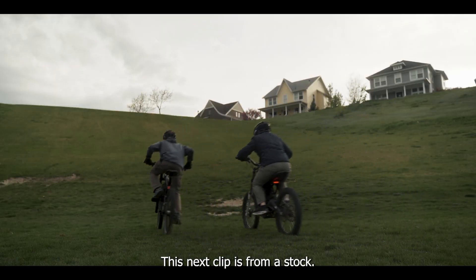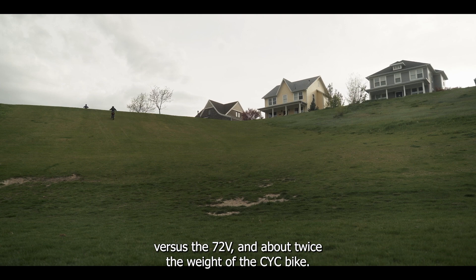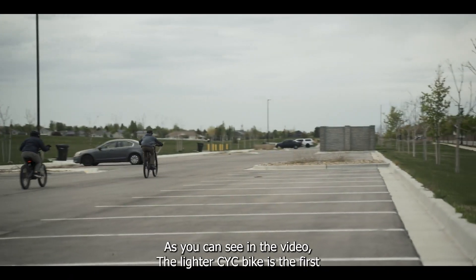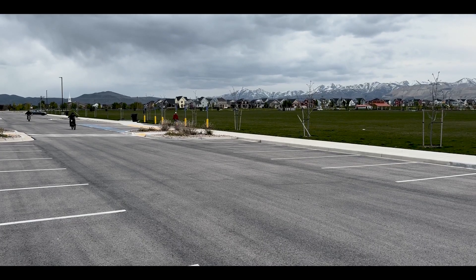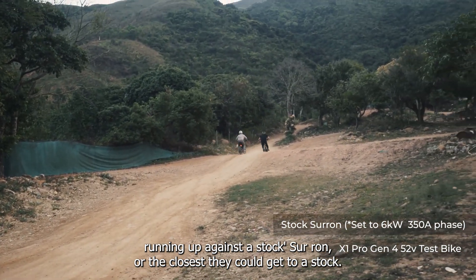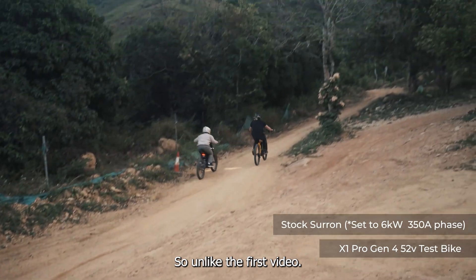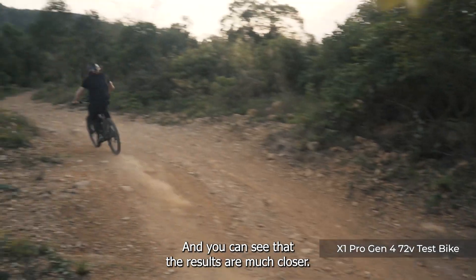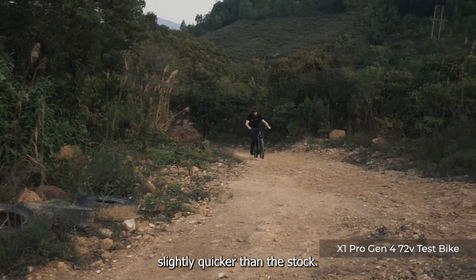This next clip is from a stock Surron and a CYC X1 at 72 volts. The Surron is a 60 volt stock versus 72 volts and about twice the weight of a CYC bike, so it really shouldn't be all that close — and it's not, as you can see. The lighter CYC bike is first at the top of the hill and also first in the drag race. This next clip is CYC's demo bike running up against a stock Surron; they're using a down-tuned version of the EBMX controller, so unlike the first video the Surron here is running the same voltage as the CYC bike, and you can see that the results are much closer.